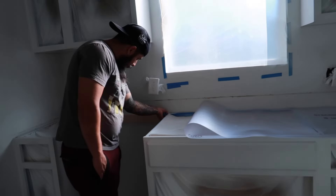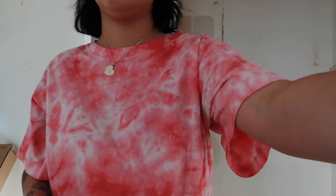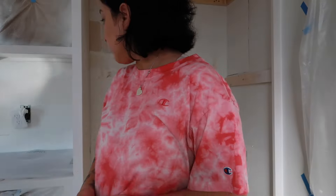This is where we're at and I'm excited. We're going to go to Menards to approve the counter. And over there are all the doors that Jonathan did, so we will approve that and then go to Home Depot to buy the paint.